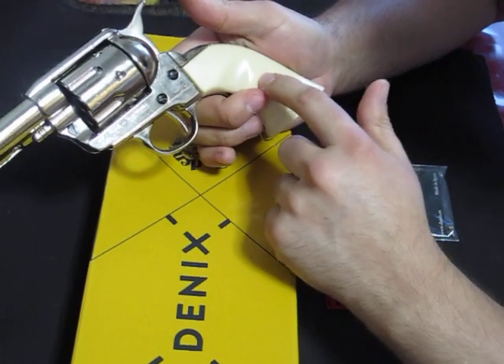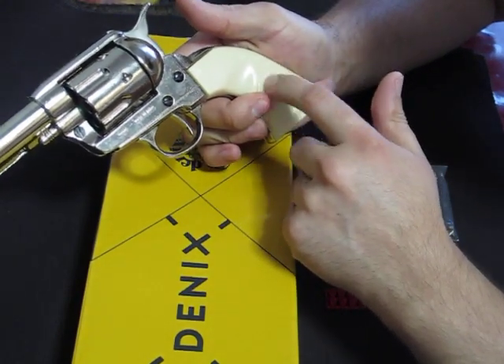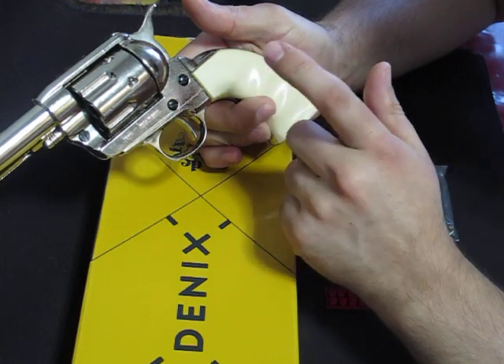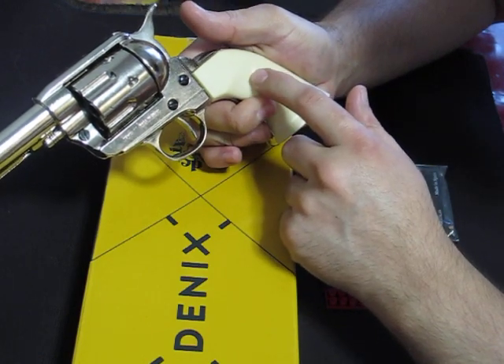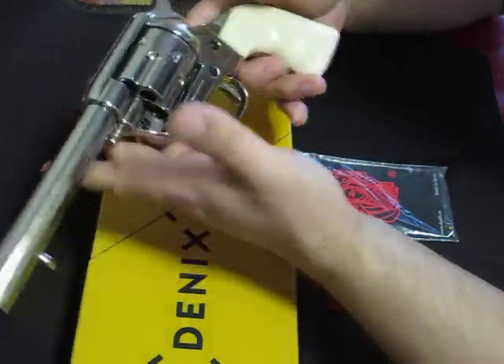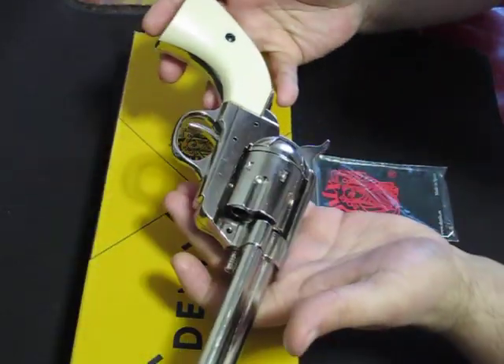The grips are plastic but they're actually very well made. I actually just dropped it from playing with it or spinning it and nothing broke or chipped or anything.